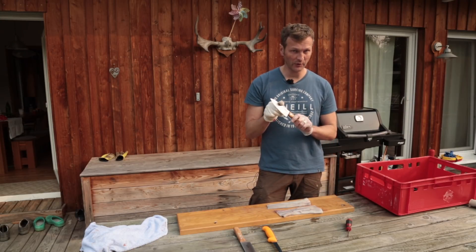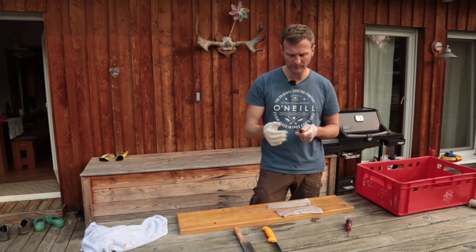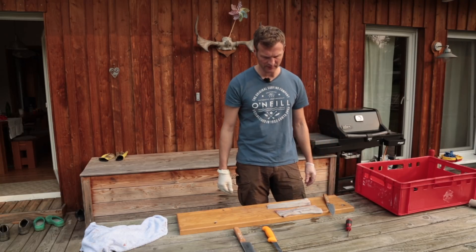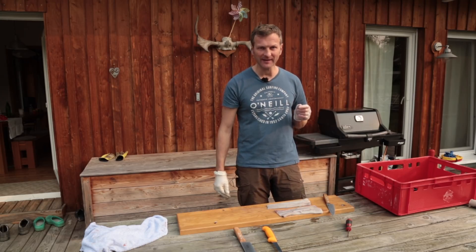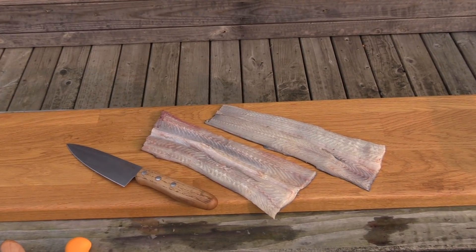Und ohne das teure japanische Messer. Womit ich gerne schneide, sind immer Klingen aus Carbonstahl - die werden hinterher ein bisschen hässlich, weil die anlaufen, und müssen immer ein bisschen mit Öl gepflegt werden. Der Vorteil ist, man kriegt die sauscharf geschliffen. Grundsätzlich in der Küche würde ich mal sagen - ich probiere jetzt in Ruhe nochmal meinen zweiten Aal aus. Bis dahin, tschüss!